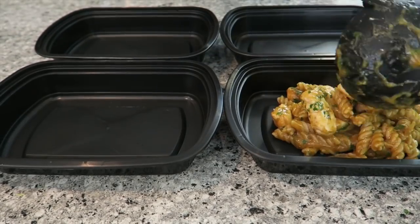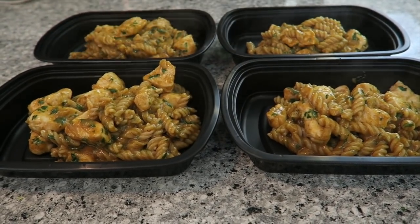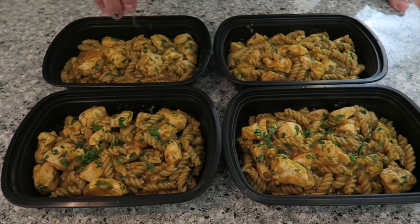Divide the chicken and pasta evenly among the containers. Finish by garnishing with some fresh parsley. Easy as that, guys — this whole recipe will take you less than 20 minutes to make. If you want to be higher in carbs, we'll leave a link in the description box below to our low-carb playlist. Don't forget, when you make this recipe, post it on social media using the hashtag FitCoupleCooks and tag us at FitCoupleCooks. Have a great week, guys — bye!